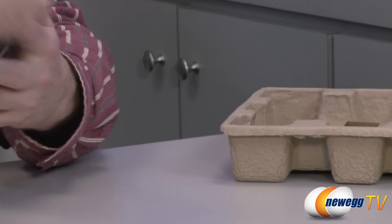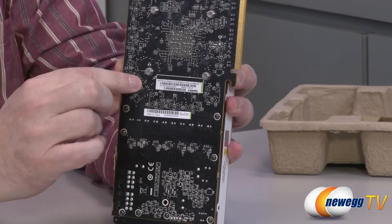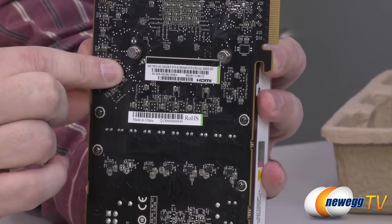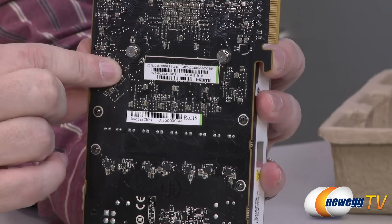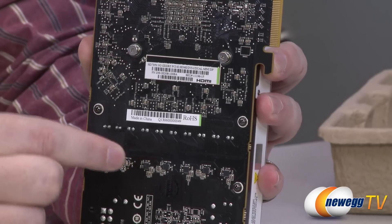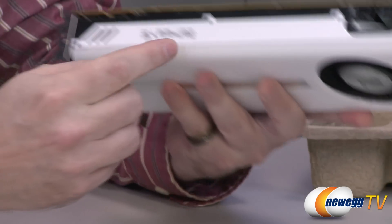Let's show you guys the back of the card, and then we'll have the camera zoom in so you guys can check out the nomenclature right here. Where you can see it's the HD 7950 3 GB GDDR5 card, made in China. And on this side, you can just see they have the Sapphire logo.